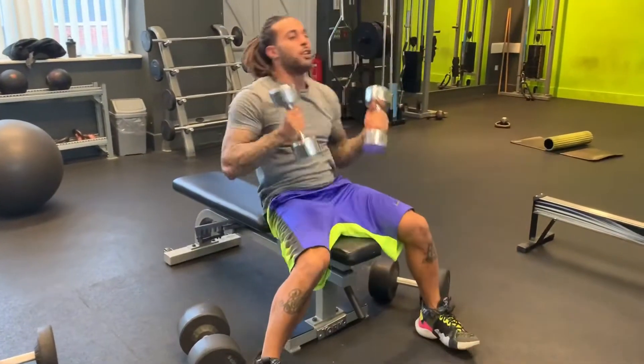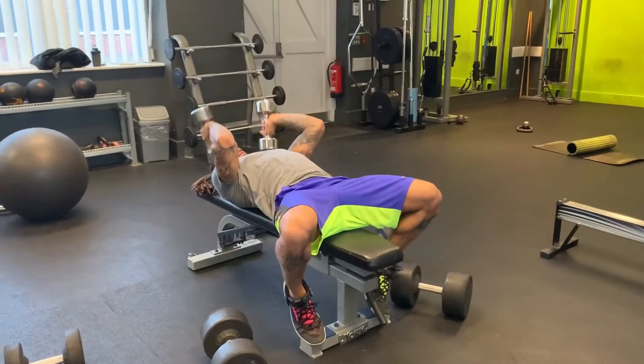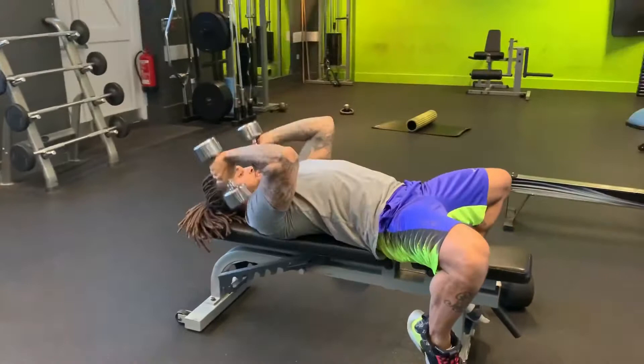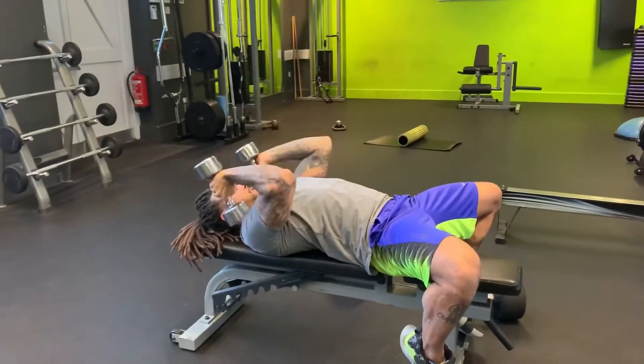Then for these I'm going to go into squat press. [Performs 6 reps.]